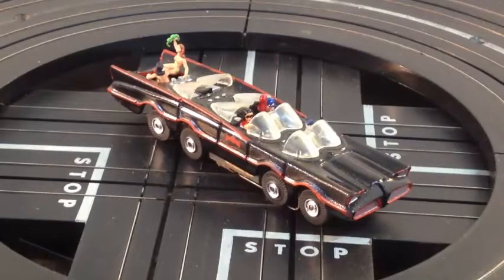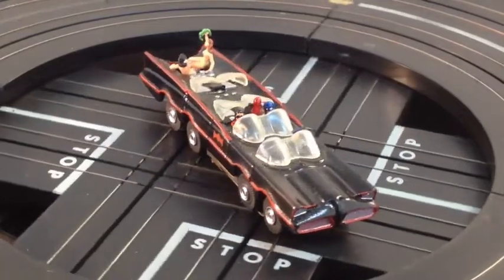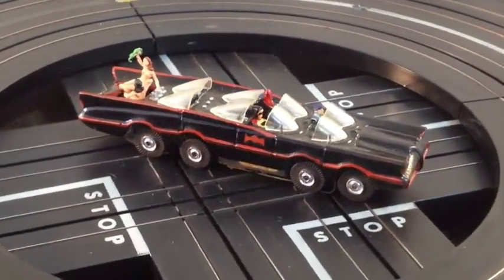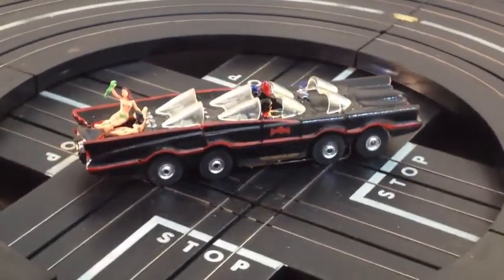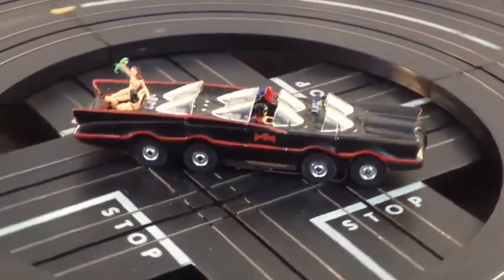Hello, Jeff from Smokin' T-Jets. Look what project we've got coming up next. It's an eight-wheel stretch Batmobile limo. I've got four windshields, two in the front, two in the back. Batman and Robin are in there. Alfred is chauffeuring everybody. In the back we have Catwoman and Batgirl — they're getting freaky in the jacuzzi.